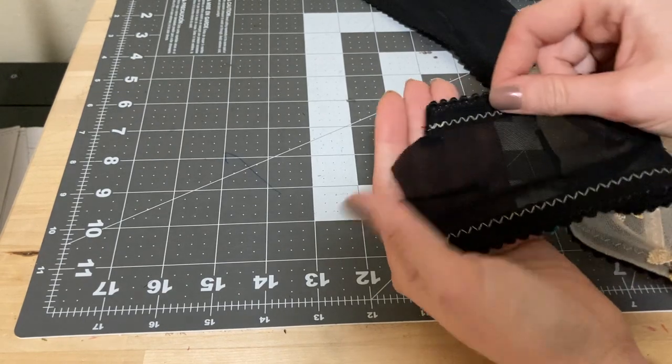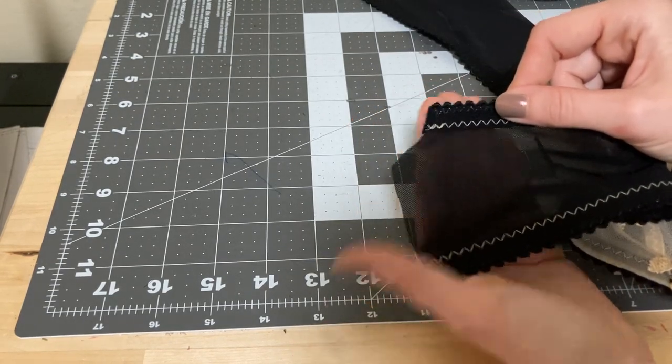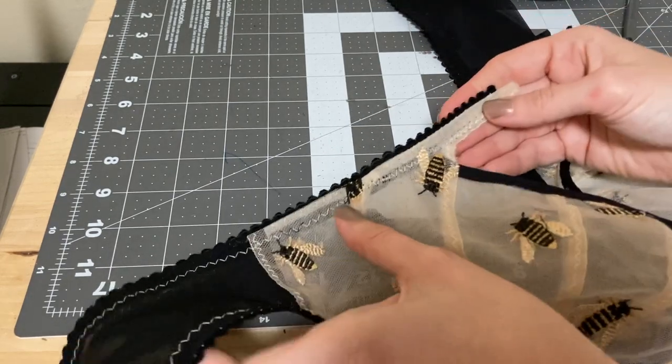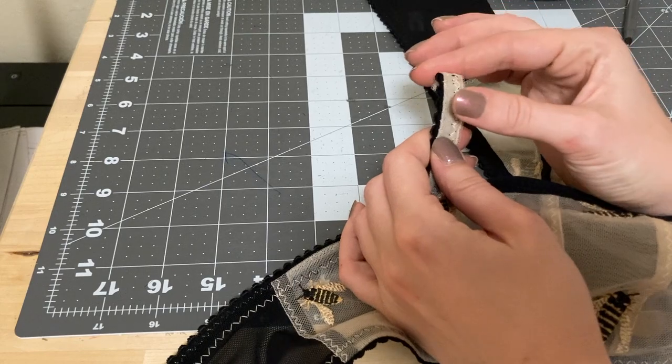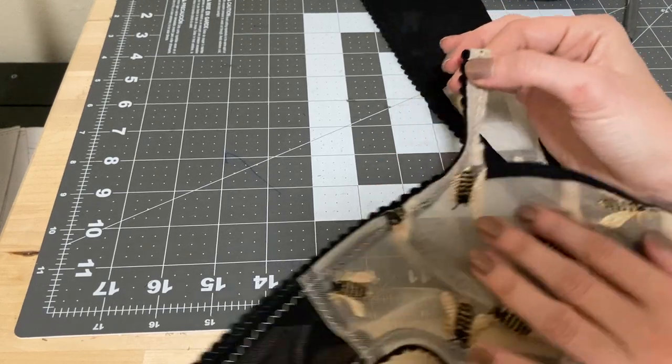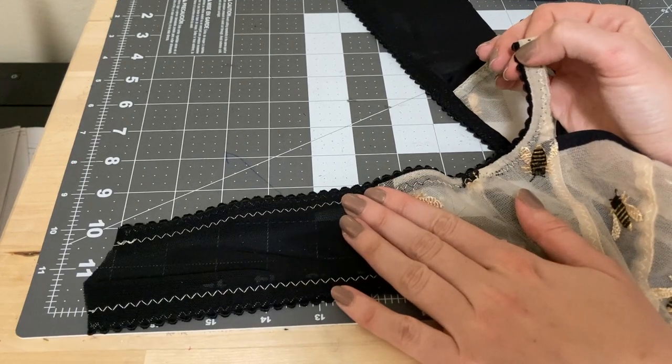I've just trimmed away the excess of the elastic down there and made that into a nice little curve. This is what the strap attachment is looking like — we'll put a ring right here. Now that edge is done, I'm going to do the other side.